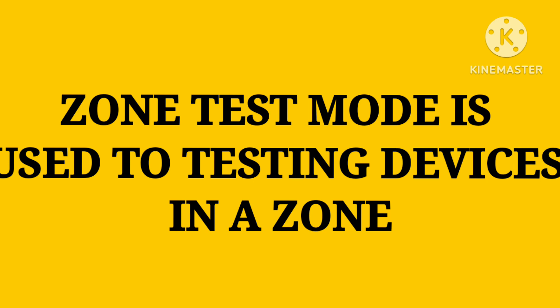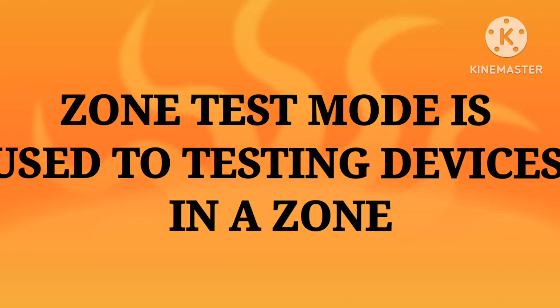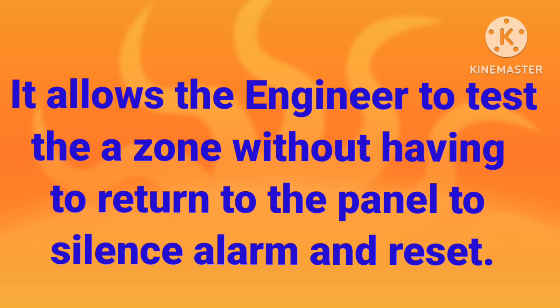Zone test mode is used to test devices in a zone during commissioning or maintenance. We use a smoke tester or any similar device, and this test mode allows engineers to test a zone without having to return to the panel to silence the alarm and reset. If we put our panel in zone test mode and test any device, there is no need to go back to silence and reset the panel because it automatically silences and resets.